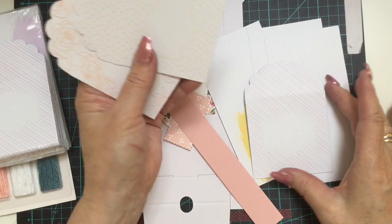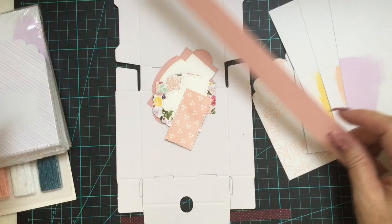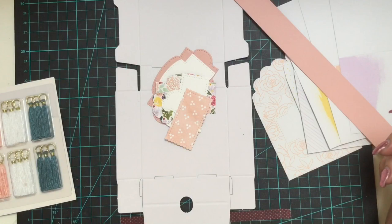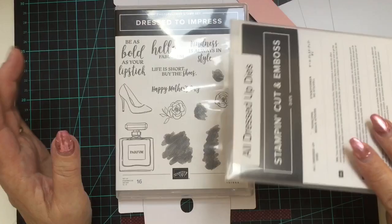My customers got three envelopes and three cards, and each little card has a little splodge of colour on it. They just make beautiful instant cards. I'll pop those to one side and show you the Dress to Impress stamp set and die set — the All Dressed Up die set.